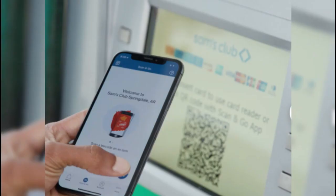Open the Sam's Club app on your smartphone. Look for the Scan and Go icon within the app's interface and then click on it.